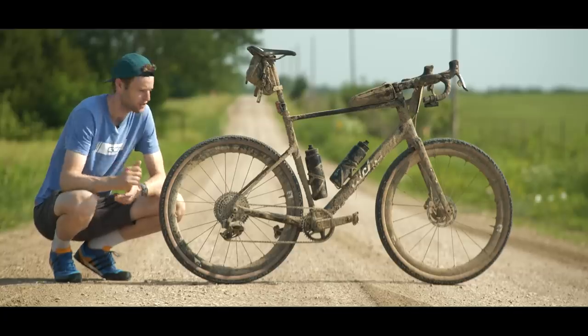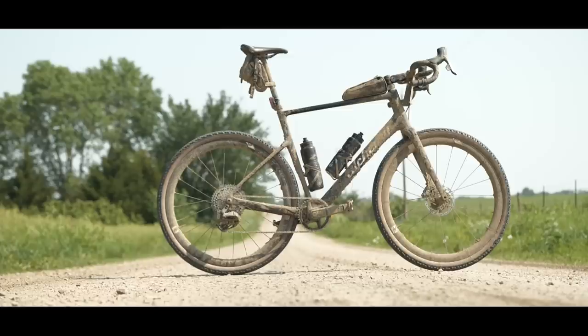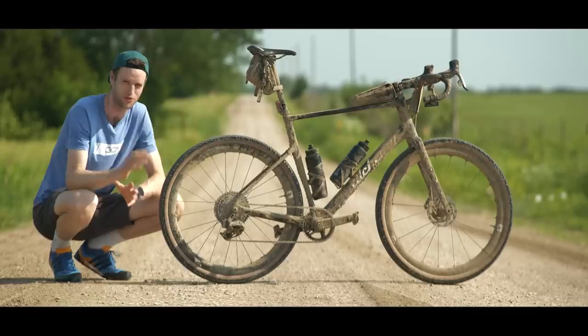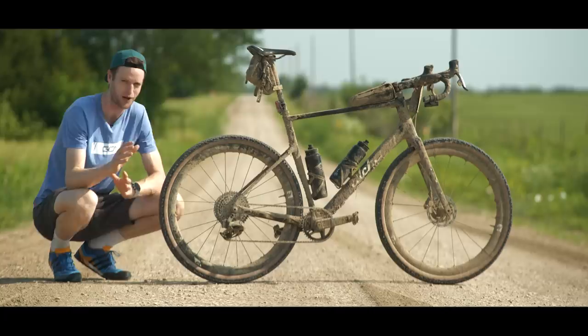Recently, I took on Unbound 200, arguably the biggest gravel race in the world. Alchemy set me up with a gravel bike, Reynolds hooked me up with their top-spec gravel wheels, and Redshift saved my arms with their suspension stem. Your kit at this race takes an absolute beating, as you can see. In this video, I'm going to give you a proper deep dive into everything I used to get myself to the finish line.